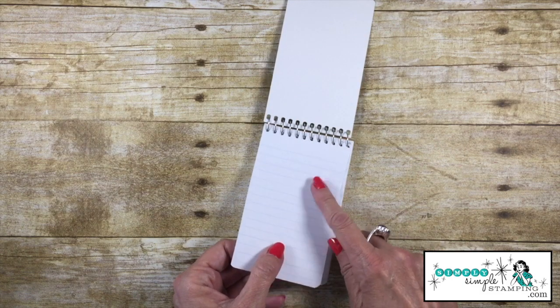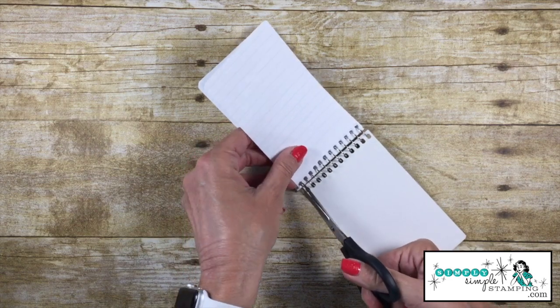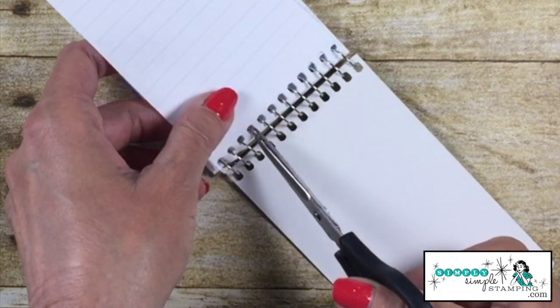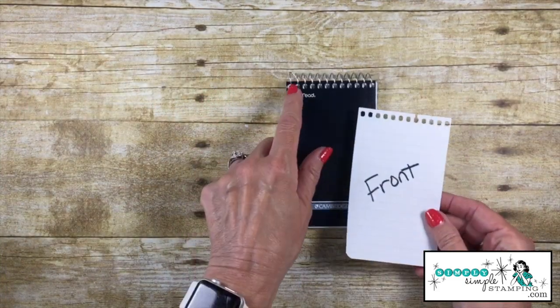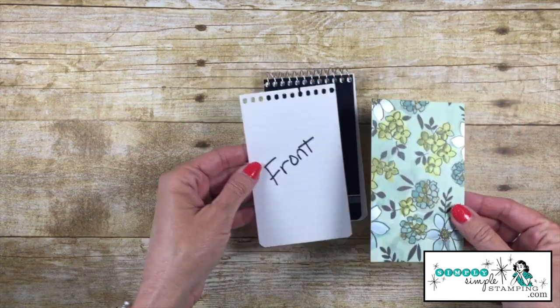The first thing we want to do is remove one sheet of the paper inside, but we don't want to tear it out because I don't want that really jagged edge. Right by the little wire there, I'm just going to come in and snip all of this all the way down. I did mark this as the front because the holes are gonna line up a little bit differently depending on which side we're going to go with.